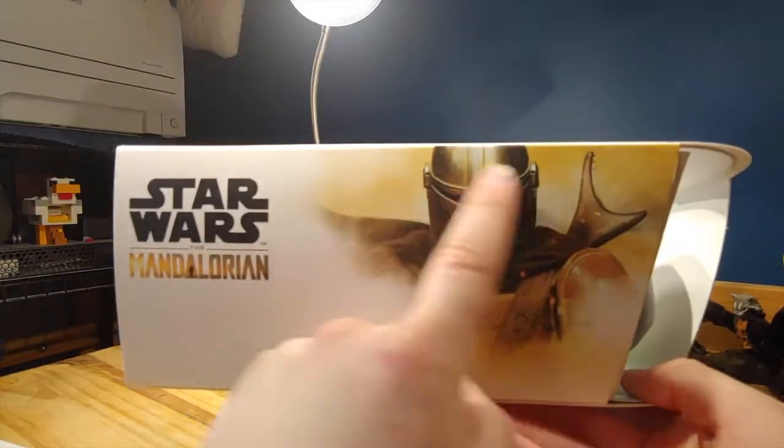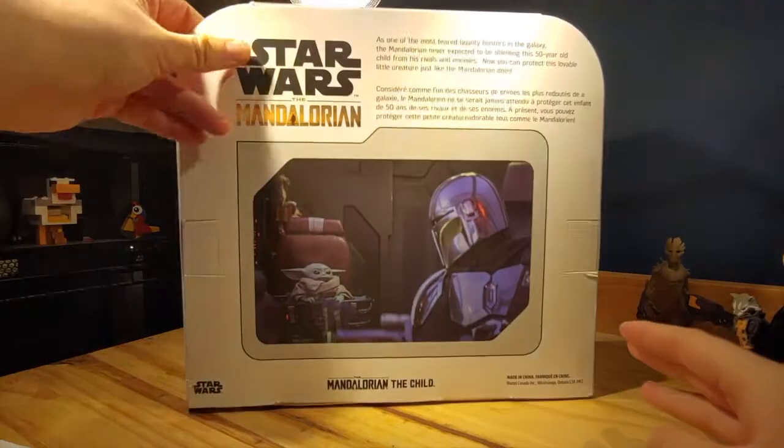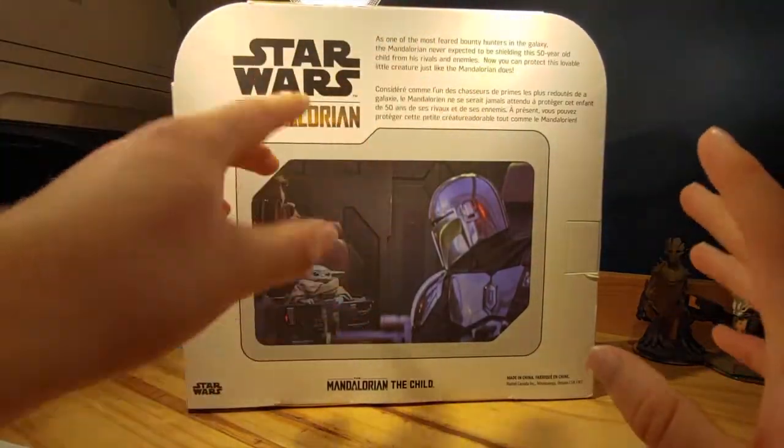The Mandalorian render from Season 1, Disney Plus logo, 3 and up, Mattel. On this side here, there's a render of The Mandalorian and the Star Wars The Mandalorian logo. The other side is the same thing, and the top is the same thing. On the back here, we have the Star Wars The Mandalorian logo and this little brief description.